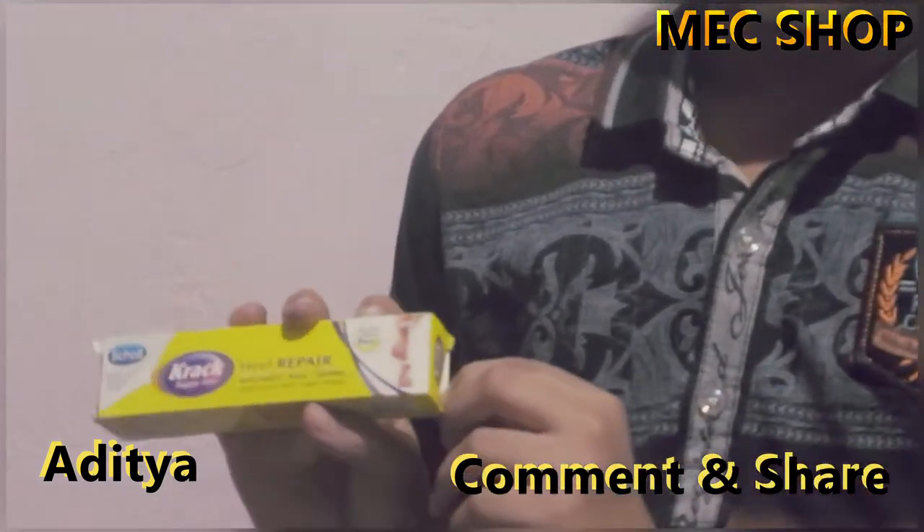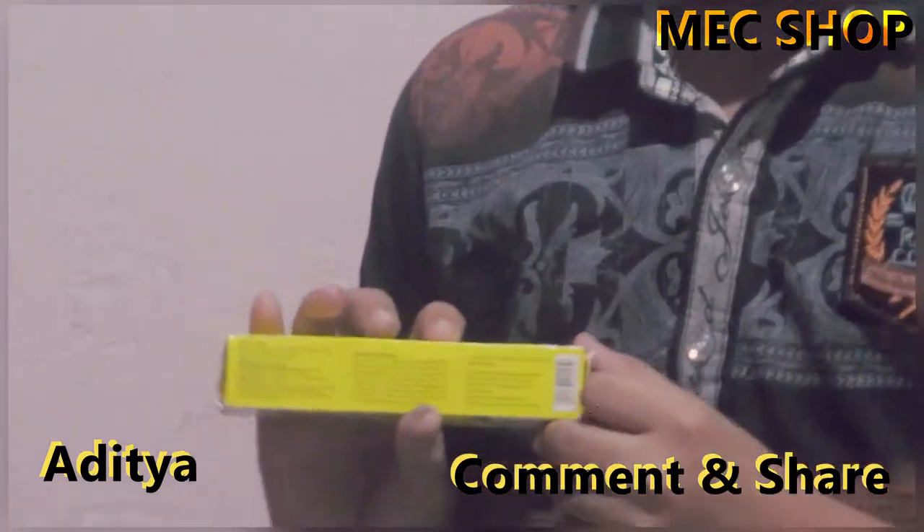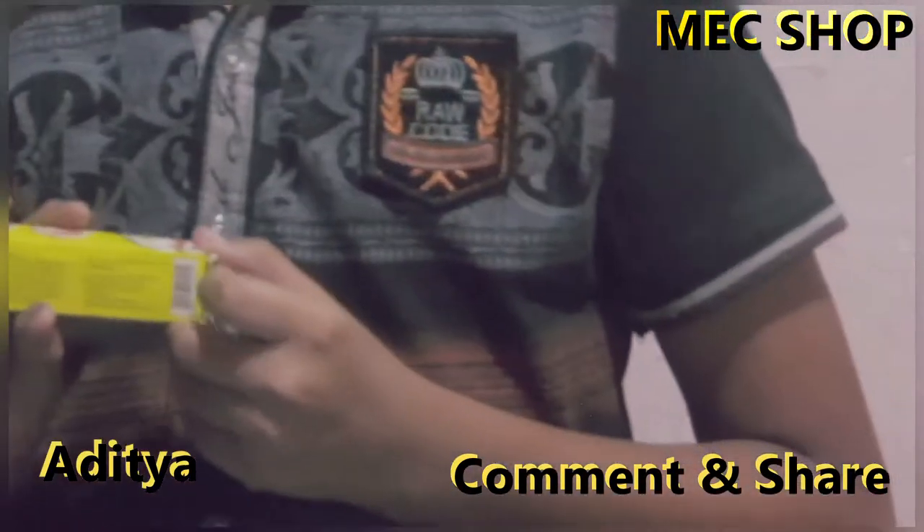It contains 25 grams and is for external use only. Keep watching MC Shop — subscribe, like, share, and thanks!